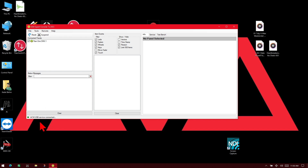We can now see that the ACW USB service is connected, and we can now see under our Connected Panels our T1, or Titan 1 DMX 1. So we'll go ahead and click on that.